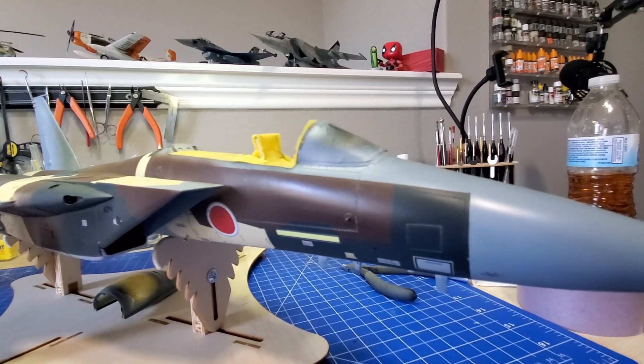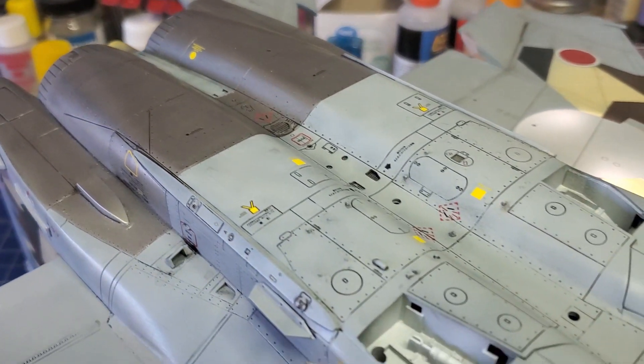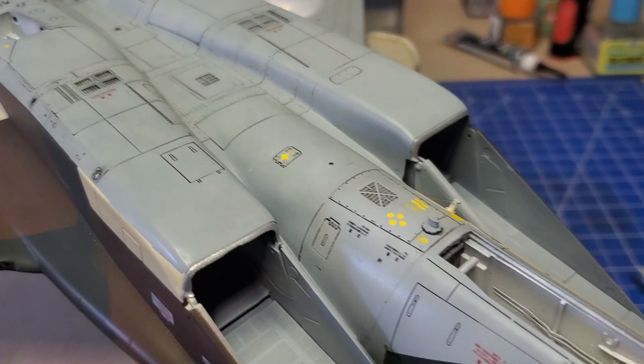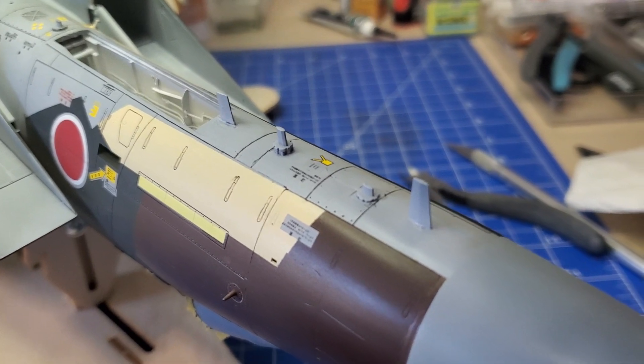I've taken a two-prong approach with it. I painted the whole plane — primed and painted it in the two-tone gray scheme that all the F-15s have in Japan. What they did is they just applied these camo schemes at random over the top of the two-tone gray. So I did the two-tone gray all around, then flipped the plane over and did the camo. I sealed everything in, did the decals on the bottom, sealed those in. I'm in the middle of painting the top and was getting a bit burned out on it, so I've set it aside. I've been working on it for the better part of three years, on and off — so when it gets done, it gets done.